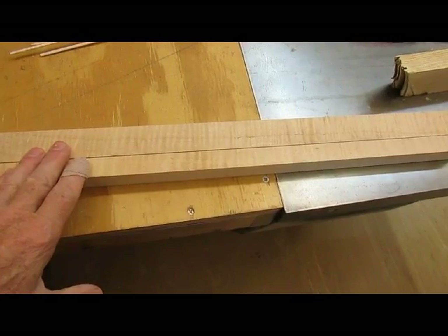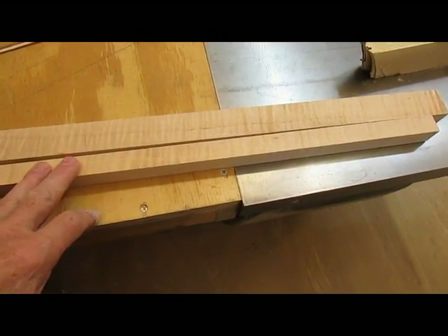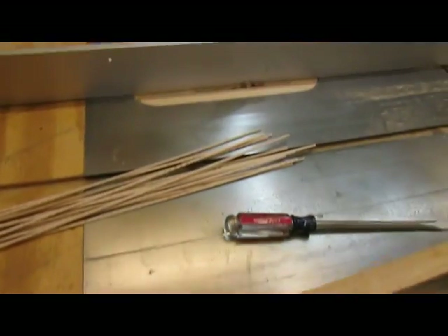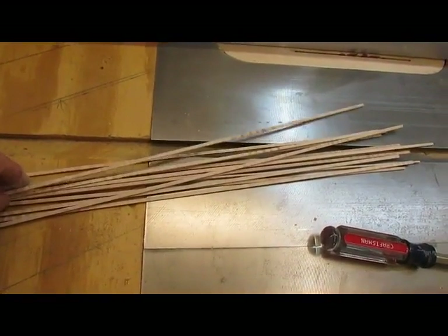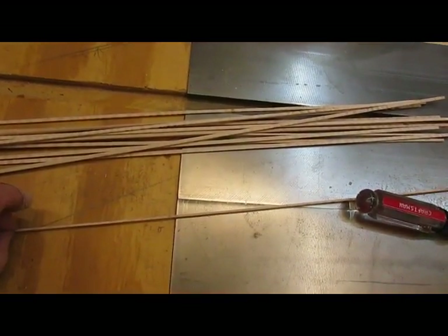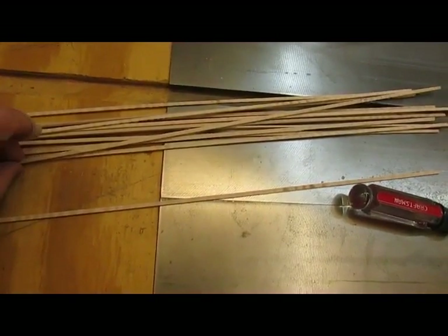What I did is I set up the table saw with a zero clearance throat plate and cut some strips that are a sixteenth of an inch thick and an eighth of an inch wide. You can see them here — I made more than I need so I can pick the better ones.